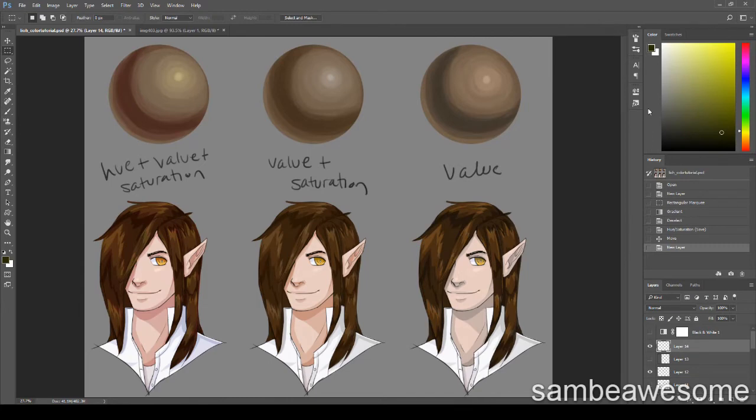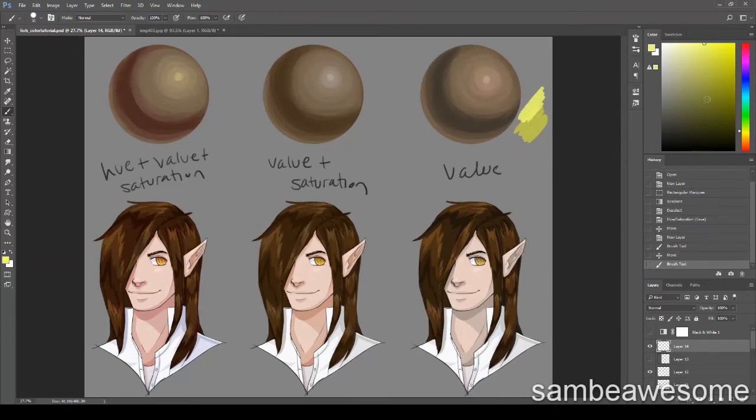Let's cover color picking in a bit more detail. When you pick a color for value shading, you wouldn't change the saturation at all — you'd only move up to get lighter and down to get darker. That's how you pick colors for value-only shading.